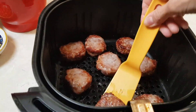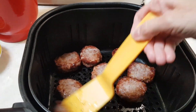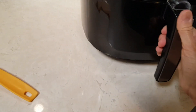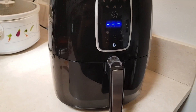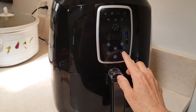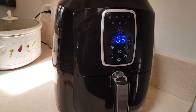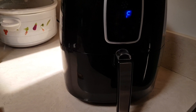I've been wanting to see how this works out. They look pretty good. I'm gonna flip them all — okay, they're all flipped. I'm gonna put them back in and go another five minutes at 395.